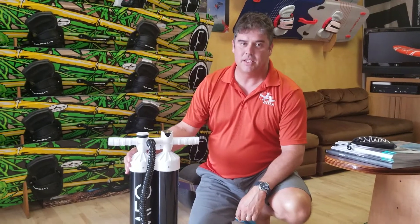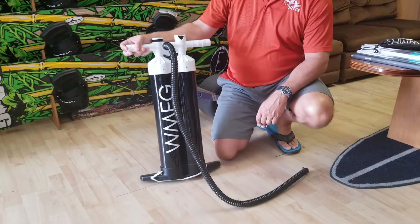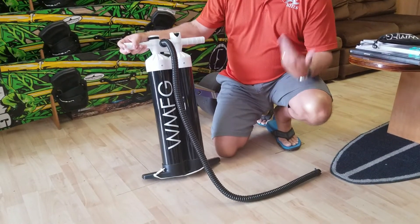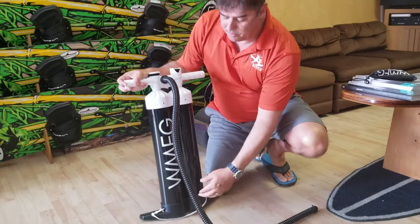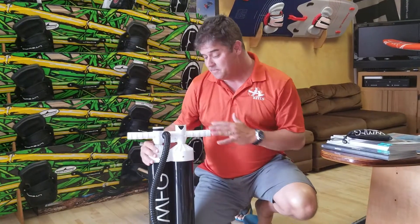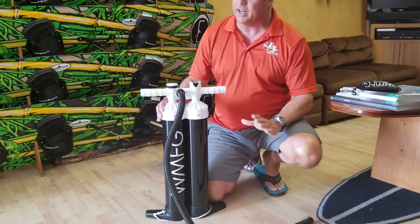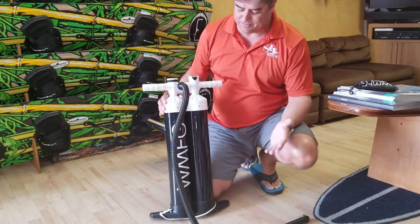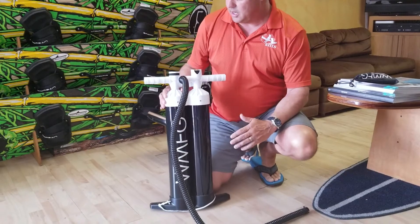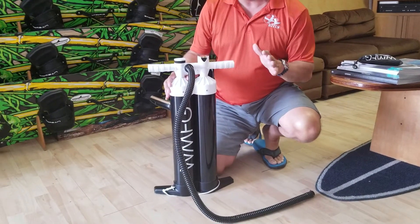Hey, this is Roger Mosley here with XL Kites to talk about the WMFG 2.0D pump. I kind of refer to it as the double pump — they probably called it that because 'holy crap, look at the size of this pump' wasn't as catchy. Anyway, new pump came out this year. We've been using the hell out of it. Got it kind of on a lark, and it turned out to be a favorite of everybody.